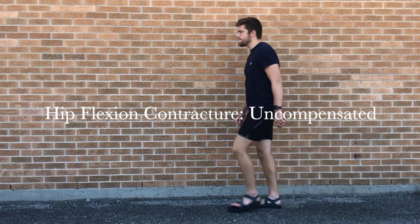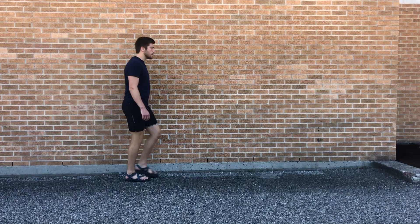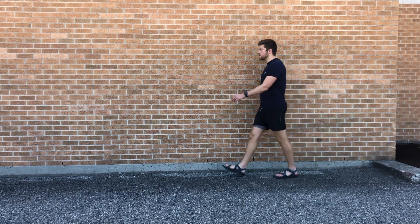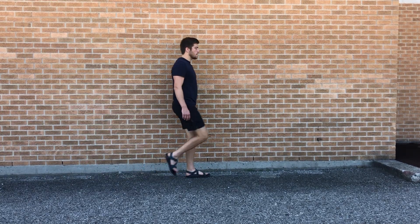In this case, I have a right hip flexor contracture — it's only unilateral. Some of the things you should notice is that I have a premature lifting on my right side, so I don't go into terminal stance, and therefore I have a shorter step length on the contralateral side.